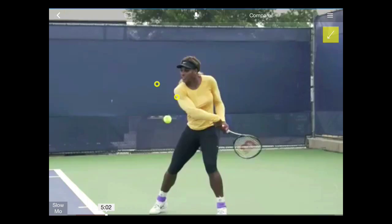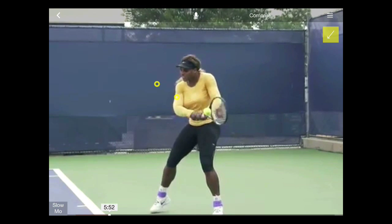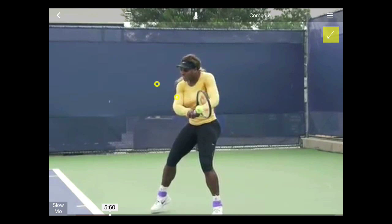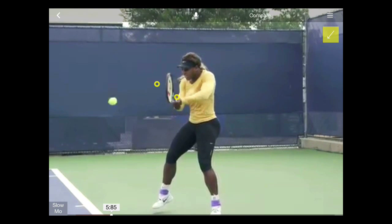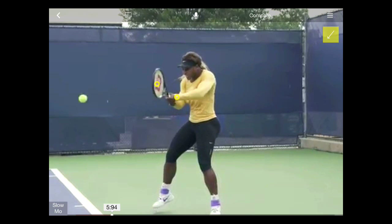Here, Serena Williams is about to hit her backhand. As you can see, I've indicated where the second and the third ball may be. They are located higher because of the natural low-to-high swing path. Serena makes contact with the first ball, and we'll see that she will now extend forwards with the arm and racket to make contact with the second ball and further still to the third ball.